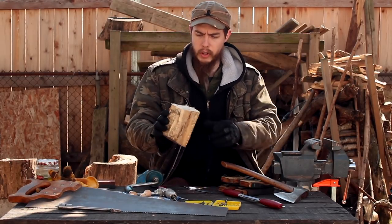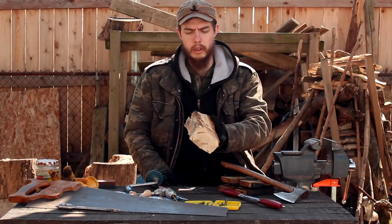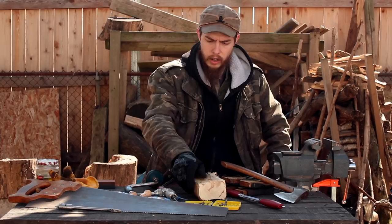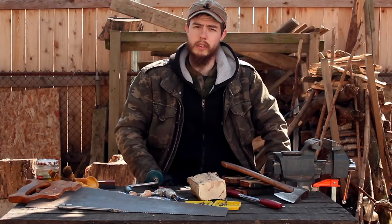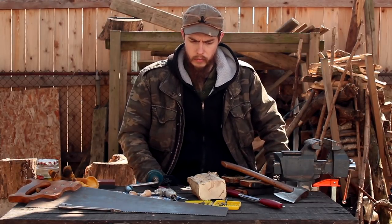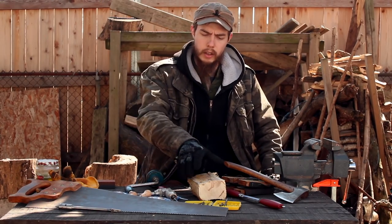First thing, we'll have our piece of wood — you can really use anything, it doesn't have to be fancy, can be right off the wood pile. Different types of wood are going to be stronger or more durable, but this is a piece of maple. Carving the handle is usually the most challenging part for me. More than once I've had several attempts where something's gone wrong and it's broken or I've taken off too much material, so if that happens to you don't feel bad.